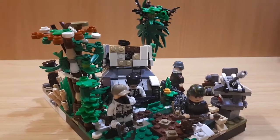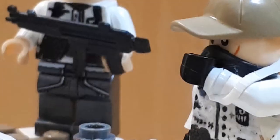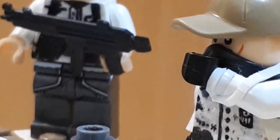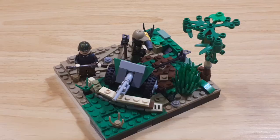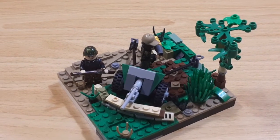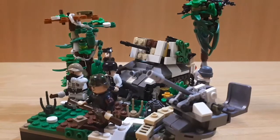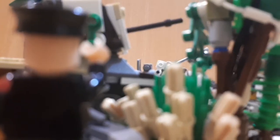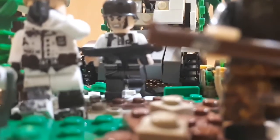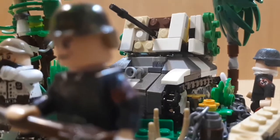This is my entry for the Brickmove mock contest. As soon as I watched the Brickmove video, I knew I needed to compete, and because I wanted to make a snow diorama, I went with Bastogne.